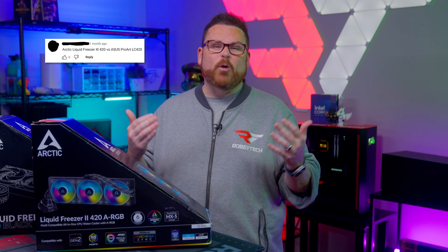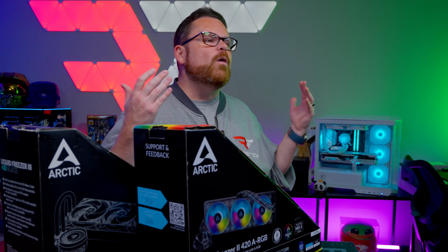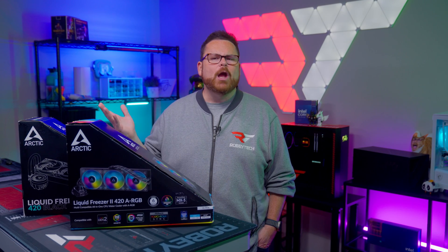We're finally doing it because you asked for it in the comment section of every AIO video. So here it is. We're finally giving the Arctic Cooling Liquid Freezer AIOs the Robitech review treatment. Go ahead, clap, cheer, pat yourselves on the back. The winner is you.